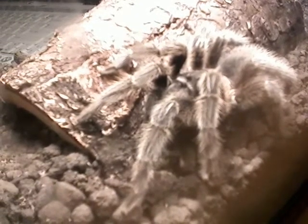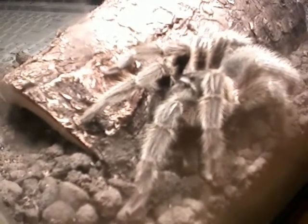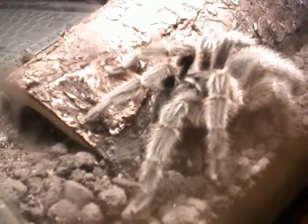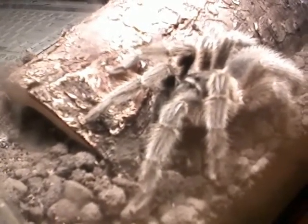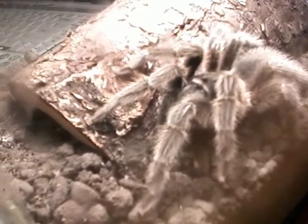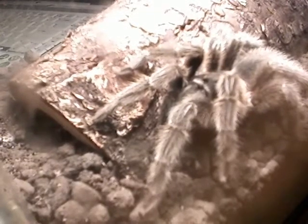These don't live well with other tarantulas. There are some, like pink toes, that will live with other pink toes, but these don't — they're pretty much solitary. The females live for about 30 years; the males live for about six.